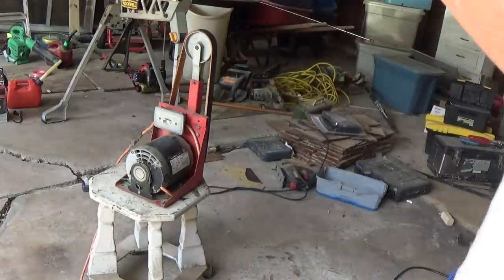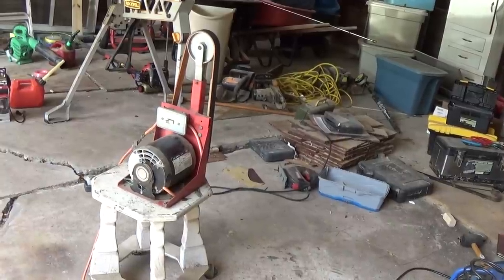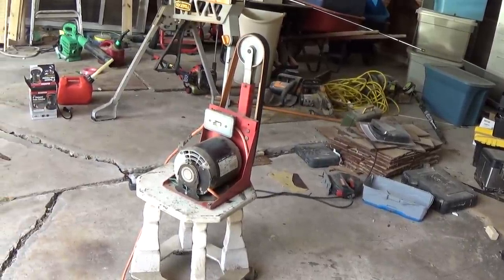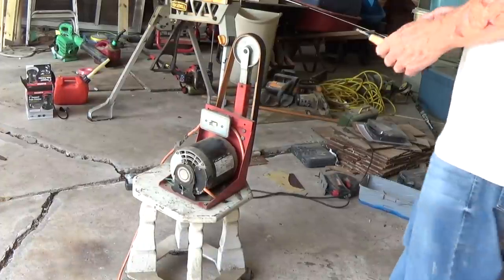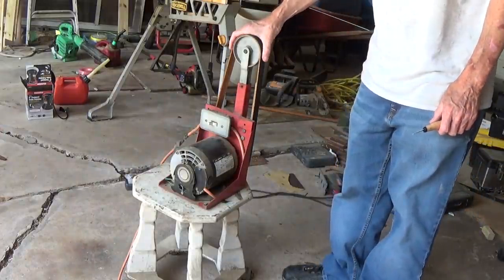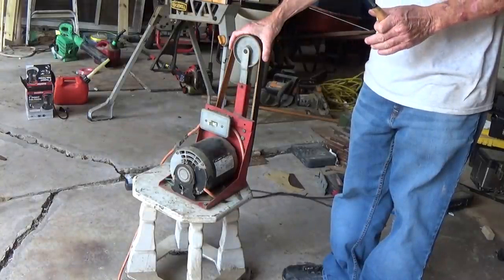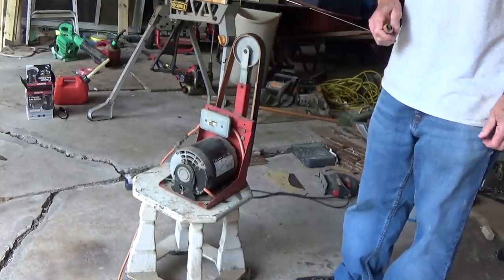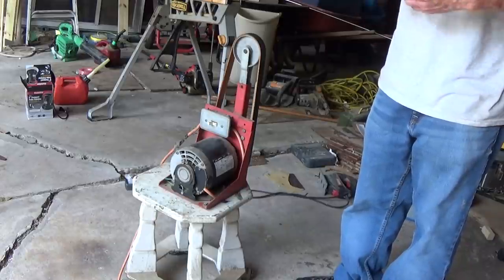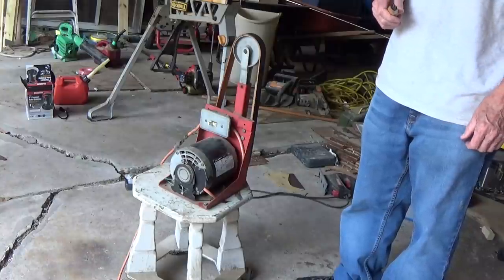So you say to yourself, I don't have $300 — well, I can understand that. I can understand you don't have $300 because it is expensive. This is a leather belt and there are substitutes for this — much cheaper substitutes. We can get you into power stropping, and I'm going to tell you something: power stropping changed my whole perspective of stropping. It's just so easy now and I can just go on carving without worrying about it.